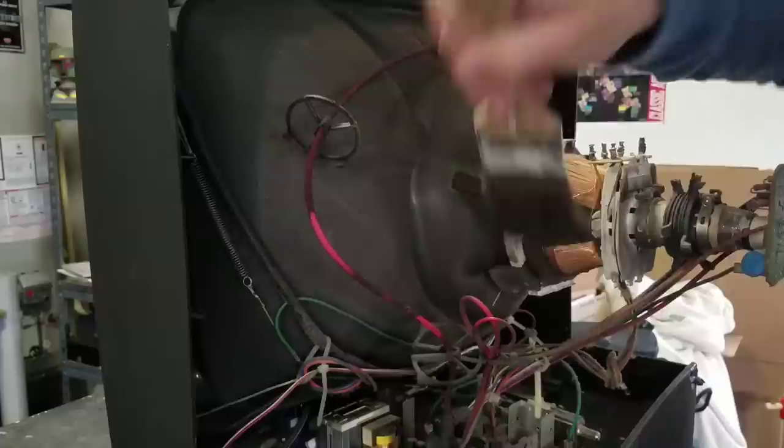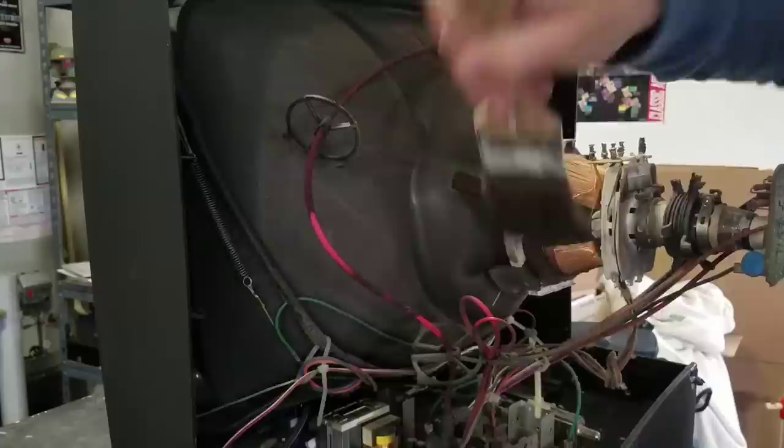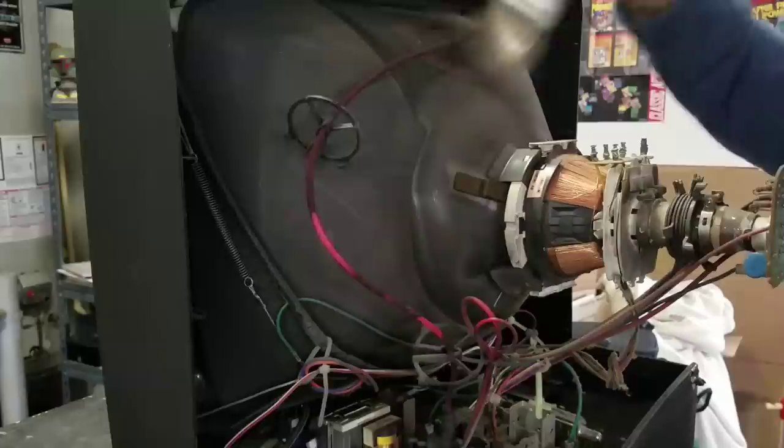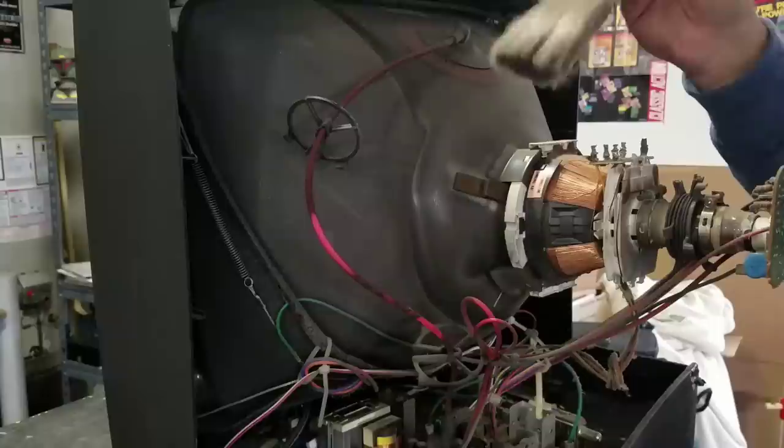A good paintbrush gets in between things safely and doesn't leave anything behind, so that's just a little tip. You can use an electrical brush so you don't short anything out when you get around the boards, but most of the time a paintbrush will do fine on a CRT.